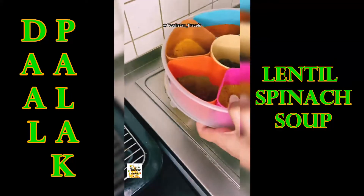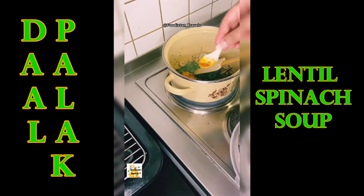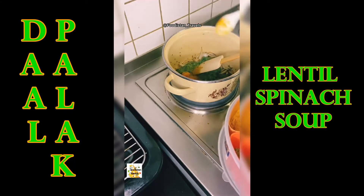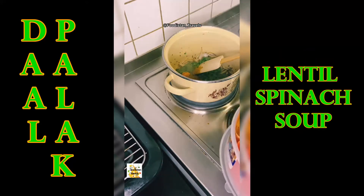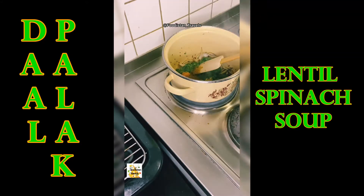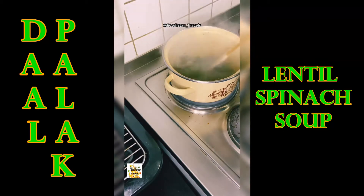Stir for one minute and then add spinach. Also add some other spices: turmeric, chili powder, coriander powder, cumin powder, and ginger powder.